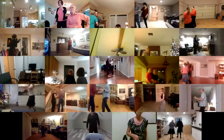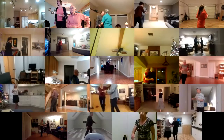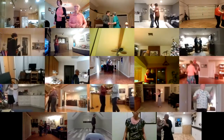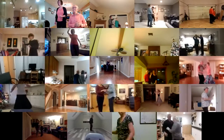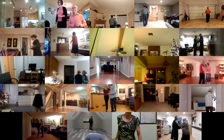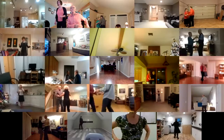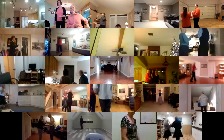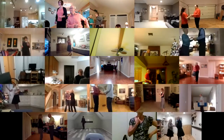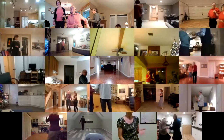Basic underarm turn, scallop twice, alamana two side closes, side draw close, half basic underarm turn, scallop twice. Alamana two side closes, side draw close, half basic, aida back, half basic, patty cake tap back, half basic, patty cake tap.